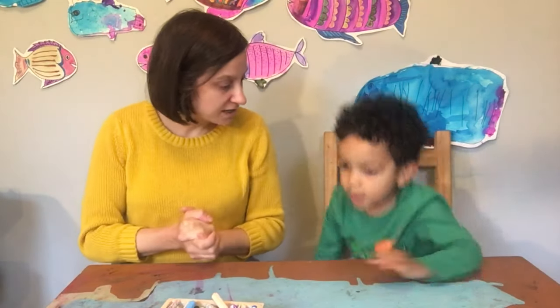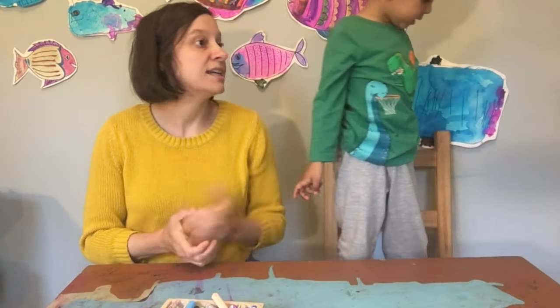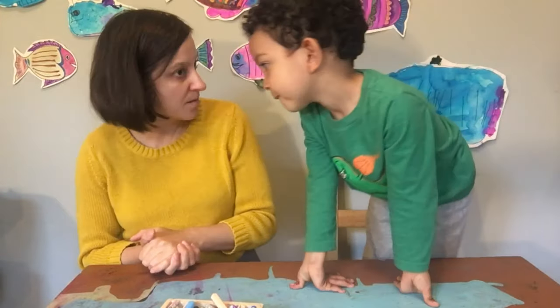We are going to use oil pastels and a little bit of blue watercolor paint for our water today. So are you ready to get started? We need water and a little bit of water and a paintbrush.